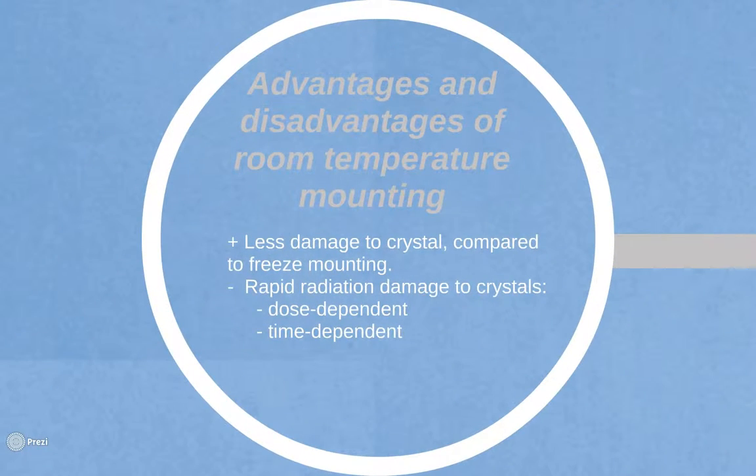The main advantage of room temperature mounting is that there is less damage to the crystal in comparison to freeze mounting. The main disadvantage is that crystals experience rapid radiation damage. This is comprised of two parts: a dose-dependent component due to ionization of protein in solution by X-ray photography, and the more dominant time-dependent component due to generation and propagation of free energy radicals. Some crystals last only 10 hours on a home source, which equates to approximately a minute of X-ray exposure at x25.